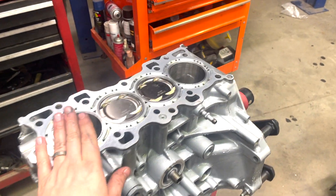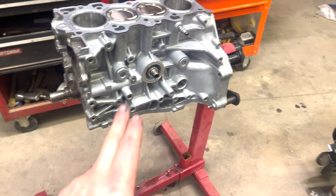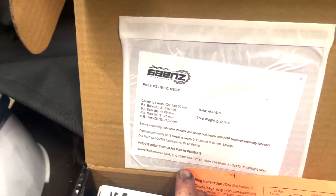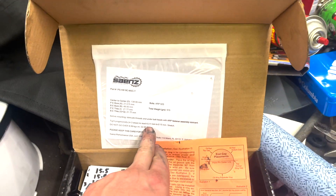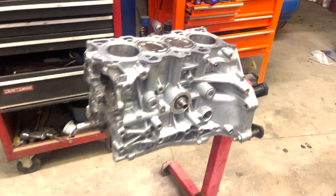I just got all the pistons and rods into the motor and torqued down onto the crank. I did 60 foot-pounds because that is what was recommended - don't go over 65 foot-pounds. So I did 60, and that should be good.